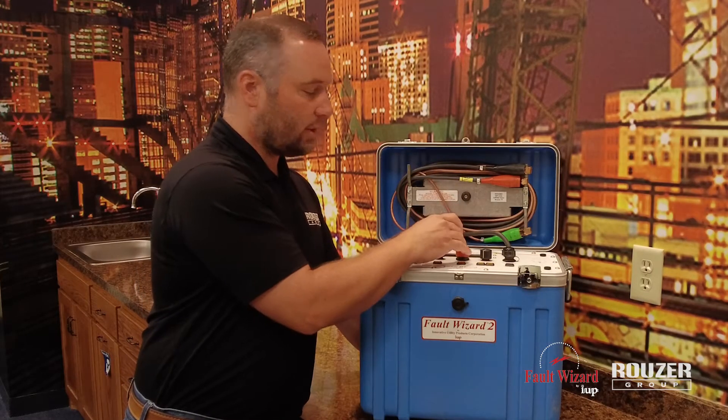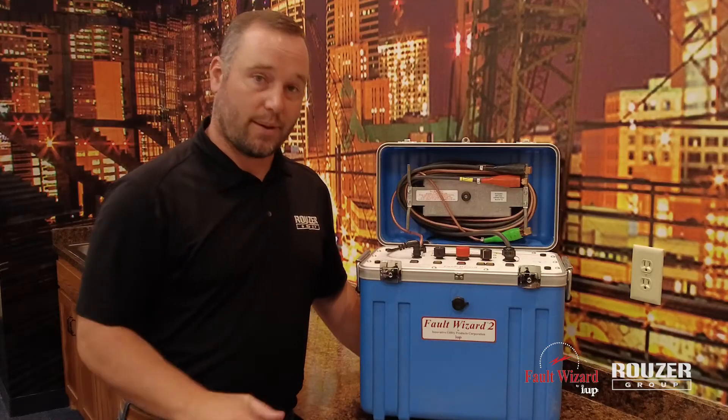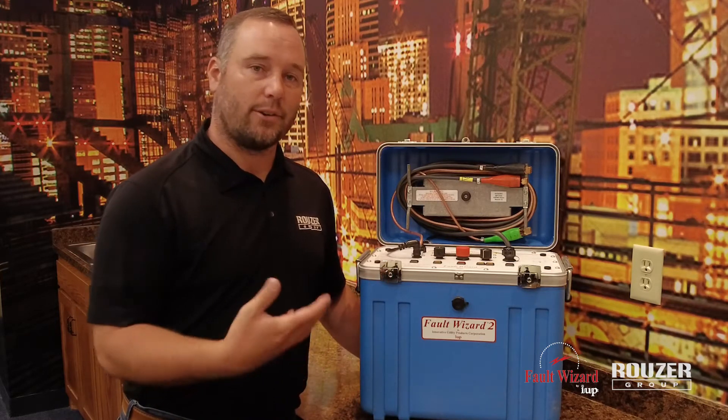Basically, if you leave this unit on and close the cover, this little knob is going to come down and push that knob down and shut the power off. That way the next guy knows that the unit was off and the batteries weren't going to run down.